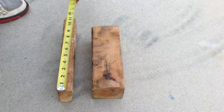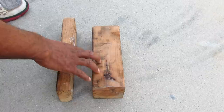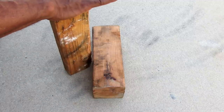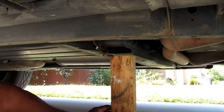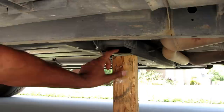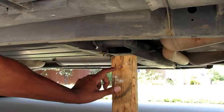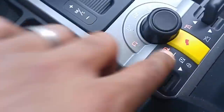I have two wooden blocks — the first one is nine and a half inches, the second is eleven and a half. What you want to do is take one of these blocks of wood, sit it under the Land Rover right under the frame in the center, then lower the Land Rover until it hits the block and goes into extended mode. Slide the block under the center frame, making sure you can slide it under, then get in, start it up, and lower it down to where it hits the block — and you'll see it bounce up and go into extended mode.